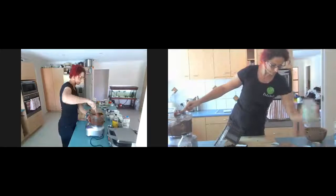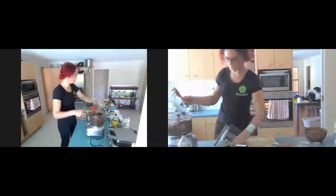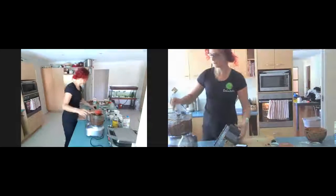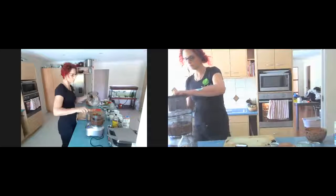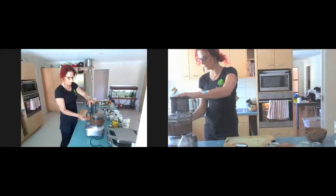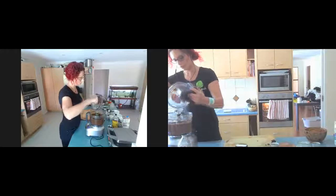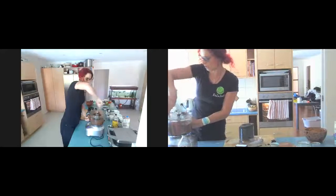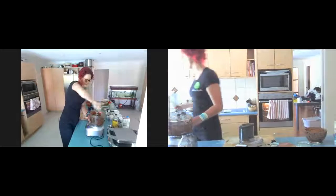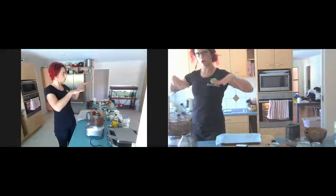Coconut oil — two tablespoons melted — is going in now. I'm also going to throw in my cherries, leaving a few to sprinkle on top, and pulse that through. I've got a tray here — you can use a thick tray or a thin one-inch deep tray like I'm using, because I like to pack them out. I'm going to stick the cherries along the top so I can keep it all even and measured, then pat it down.